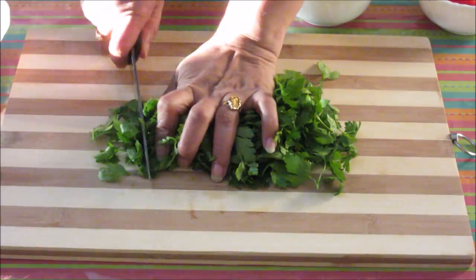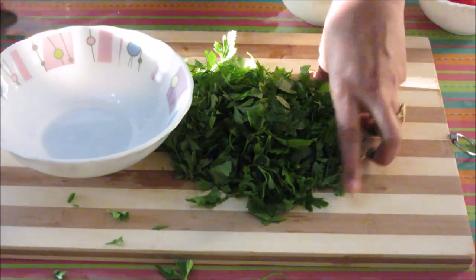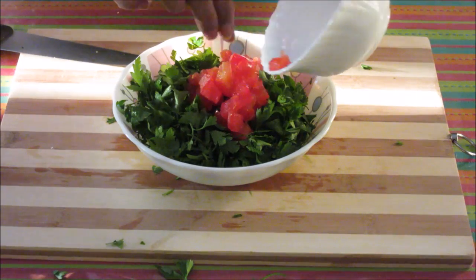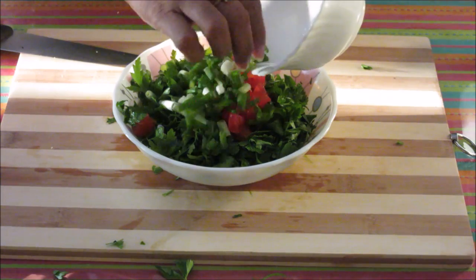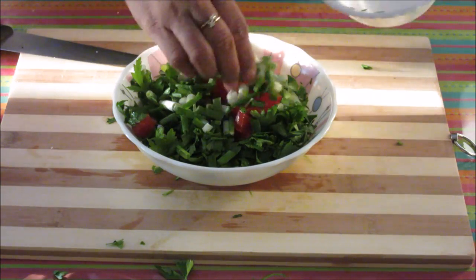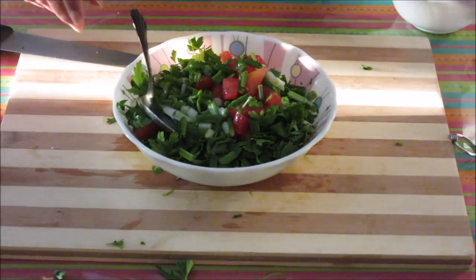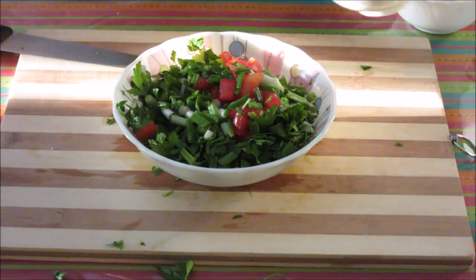Now let's chop the parsley and transfer it to the bowl. Now let's add the tomato and the spring onion — you can use white onions as well. I will drain out the water from the bulgur and add it to the bowl.